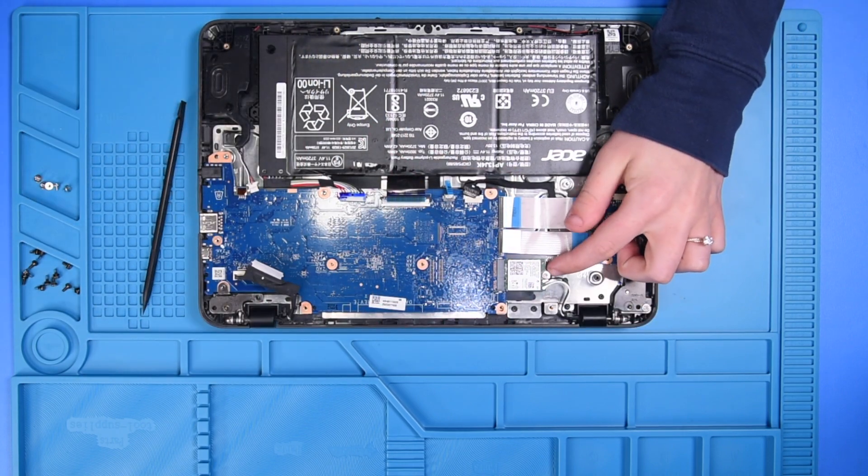To disconnect the WiFi card, you might have to take out the screw that's holding the WiFi card in.